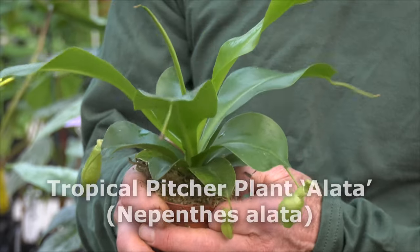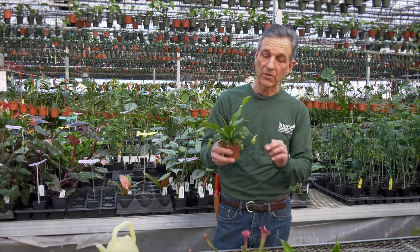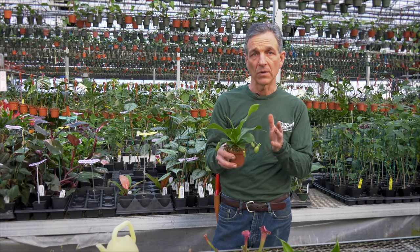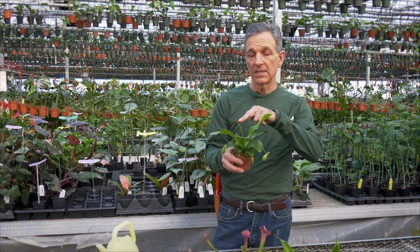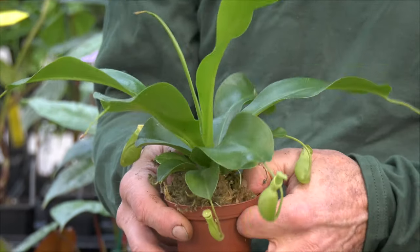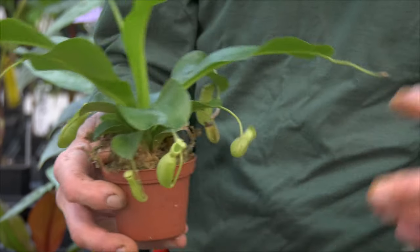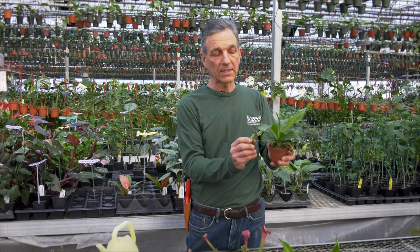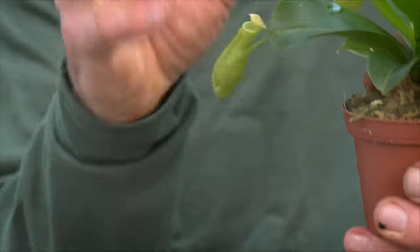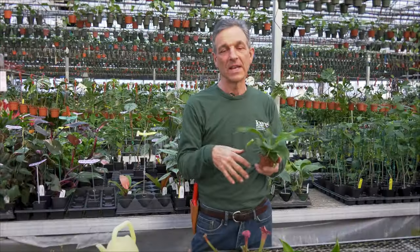Lastly, we have our tropical pitcher plants, the Nepenthes. This is a very large family of carnivorous plants and they're fairly easy to grow, but sometimes a little temperamental when it comes to creating the pitchers — that's generally related to the level of humidity they're grown in. If you've got one that won't form pitchers, the rule of thumb is to increase humidity until that happens. The varieties we grow at Logee's are pretty tolerant, selected to do well in the home. We grow them in sphagnum, and these pitchers actually fill up with water — the plant makes that liquid itself.